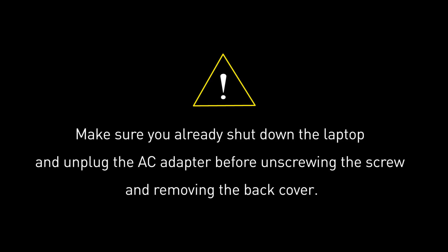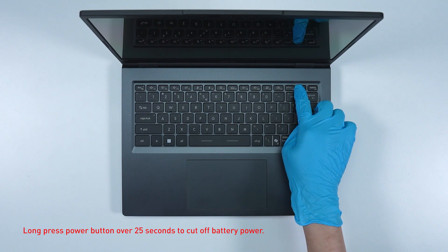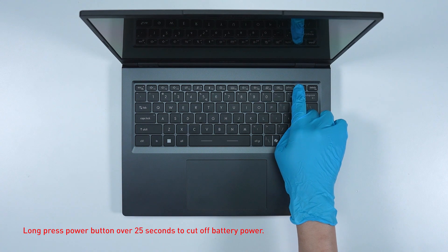Before you begin pulling everything apart, please make sure that your laptop is turned off and the adapter connected to the laptop is removed. Long press the power button for over 25 seconds to cut off battery power. The battery power will be successfully cut off and it will not turn on unless you connect the adapter back.